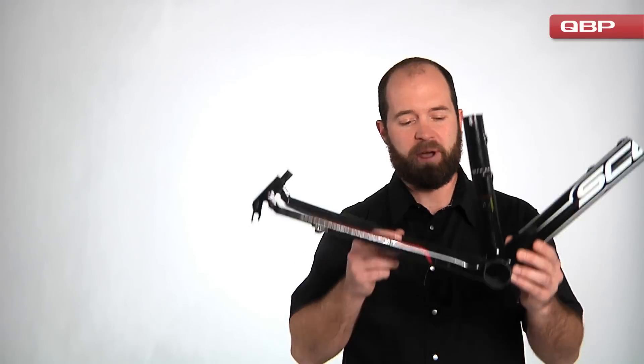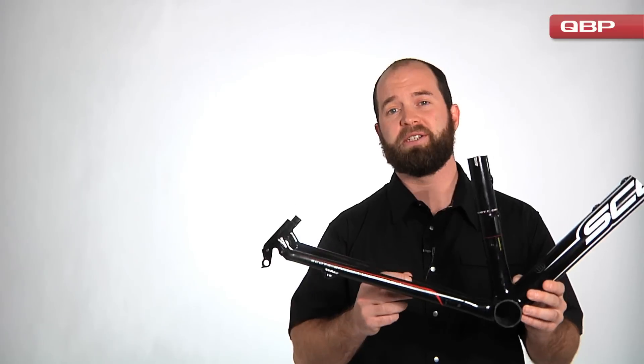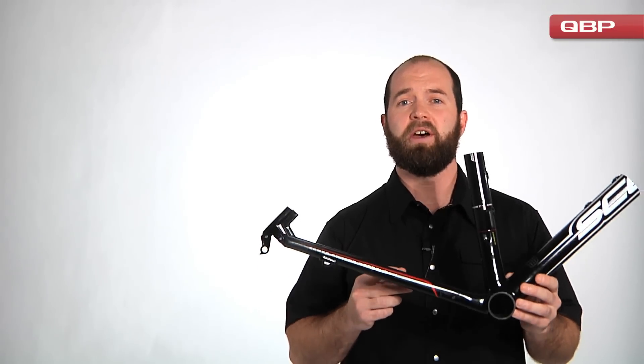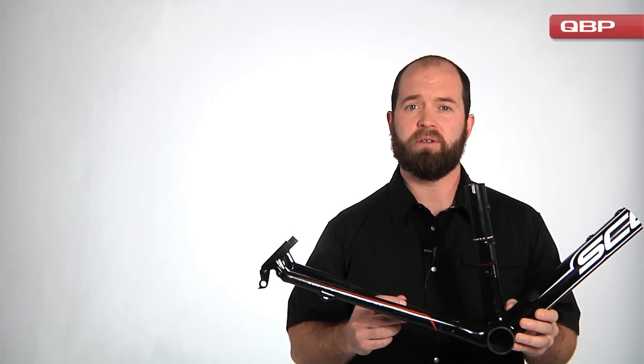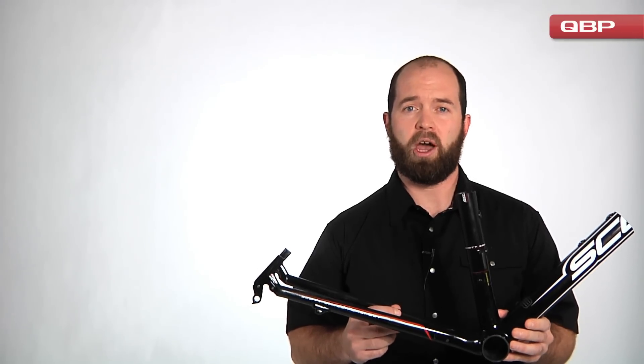Hi, I'm Tyler Denniston, one of the product managers here at Quality Bicycle Products. I'd like to talk to you today about the new bottom bracket standards that we've been seeing recently occur on both mountain bikes and road bikes. This area has been causing a little bit of confusion, and hopefully after today you'll learn a little bit more and be able to speak to it with a little bit more confidence.